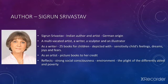First we'll have a glimpse of the author. Segun Srivatsav is an Indian author and artist of German origin. She is a multifaceted artist — a writer, a sculptor, and an illustrator. As a writer she has written over 25 books for children of all ages, depicted with great sensitivity of a child's feelings, dreams, joys, and fears. As an artist she has many picture books to her credit. Her writing reflects a strong social awareness about the environment, the plight of the differently-abled, and poverty.